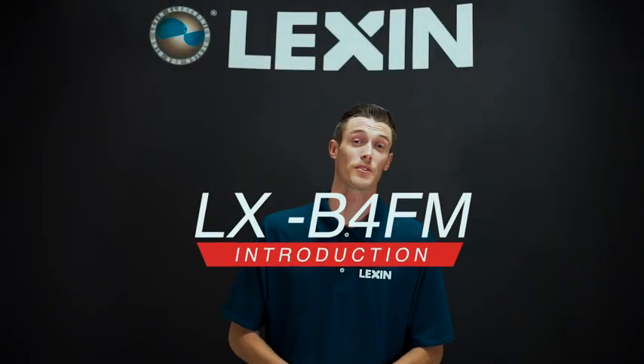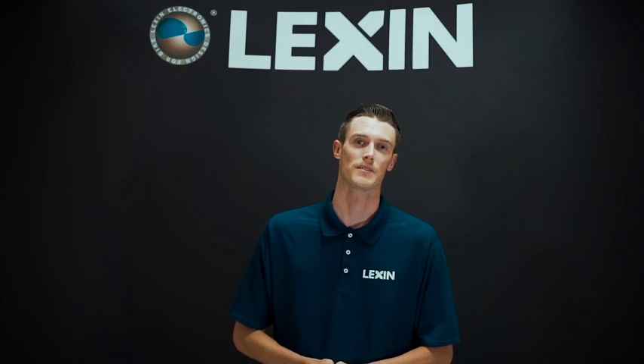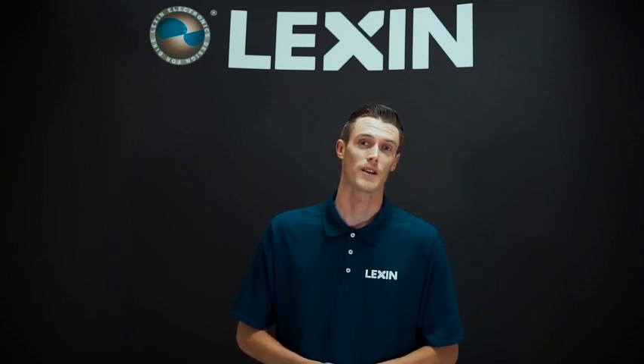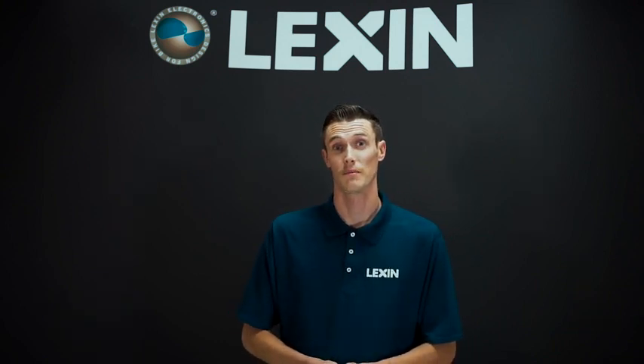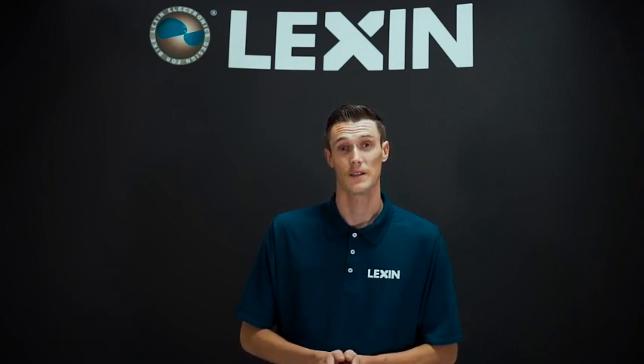Hello and welcome. Today I'm going to show you the all-new LexanMoto B4FM Bluetooth communication system to keep you safe and connected while riding your motorcycle. In this video I'm going to show you what comes with the single rider kit and I'm also going to show you how to install it into your helmet quick and easily.